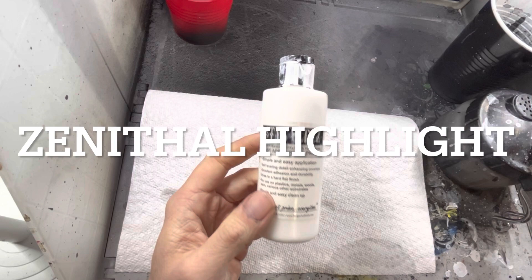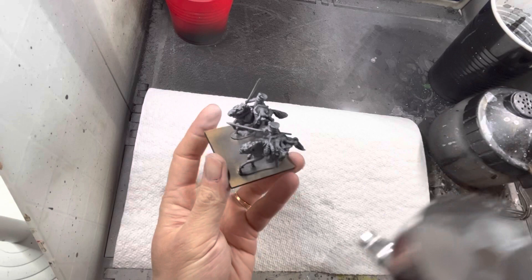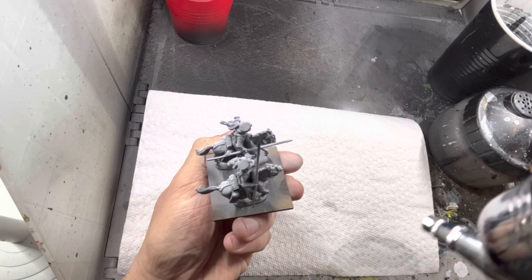I am next going to zenithal highlight all the models with white primer. What this means is I will be spraying each model from a 30 to 45 degree angle all the way around to give it a lighter tone up on top and dark black shadow at the bottom.